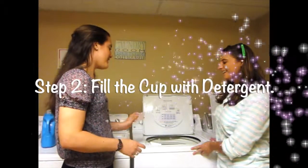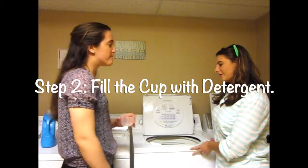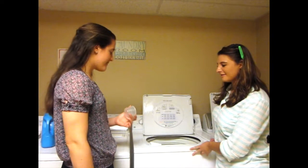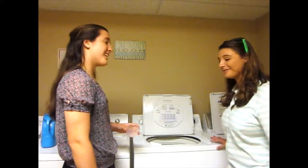Step two, you want to take it easy on the laundry detergent, and you just want to fill it up to about the first one. Oh, that's it? Yeah, that's all you need. It washes all that? Yep, goes a long way.